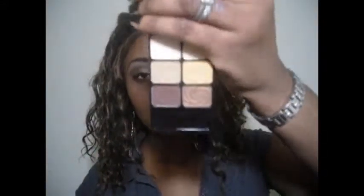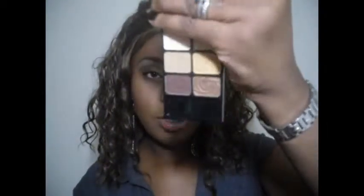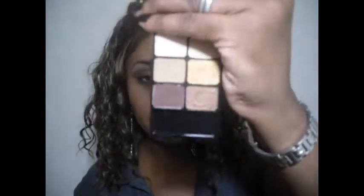Today I'm going to be doing a neutral eye look using the Wet n Wild palette. This is the third look I will be doing. It has the beautiful browns, the beiges, the dark brown — those neutral colors. Very beautiful colors. If you want to see how I got this look, continue to keep watching. This is going to be a full live tutorial, so no music today. Just continue watching and check me out and see how I get this look.